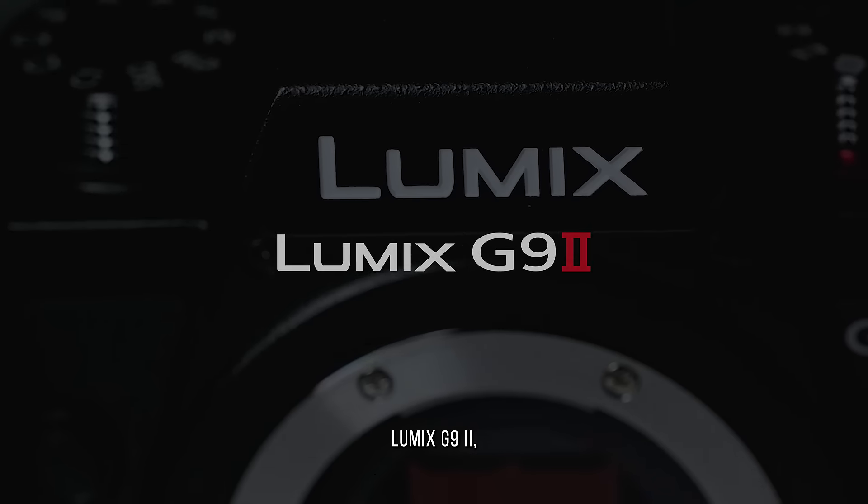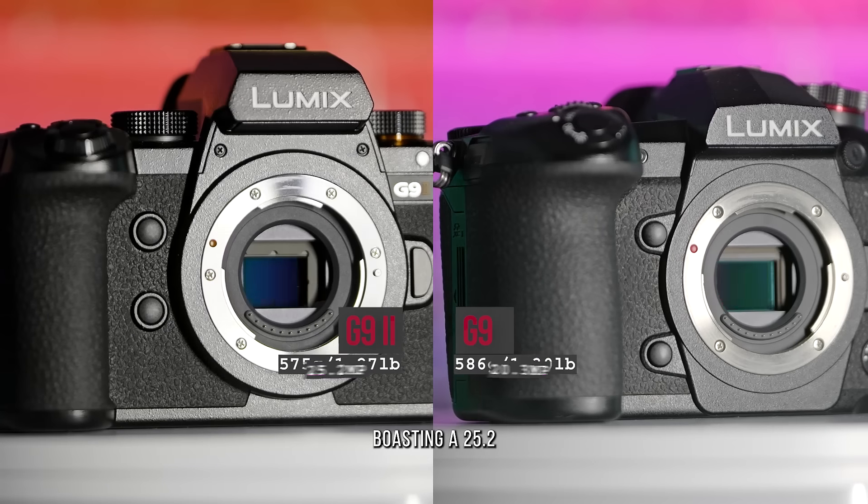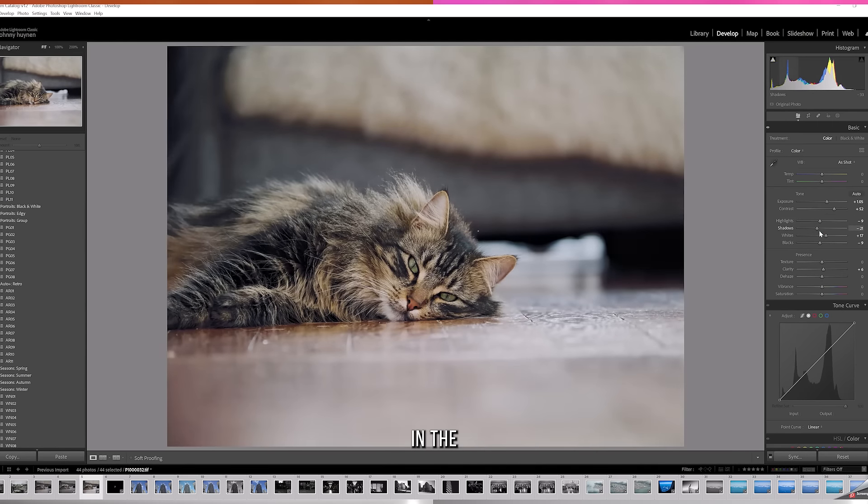This is the new Lumix G9 Mark II, a lightweight, feature-packed micro four-thirds beast. Boasting a 25.2 megapixel sensor, more megapixels means more flexibility when editing photos in the editing suite.